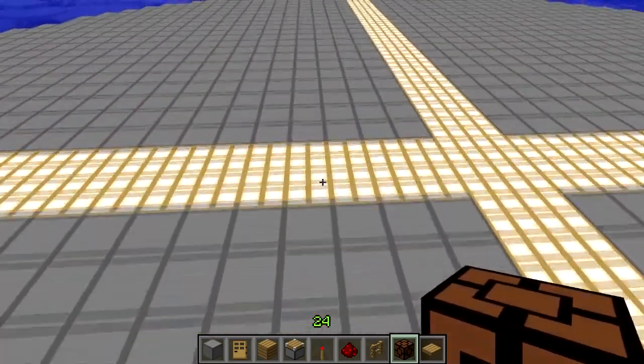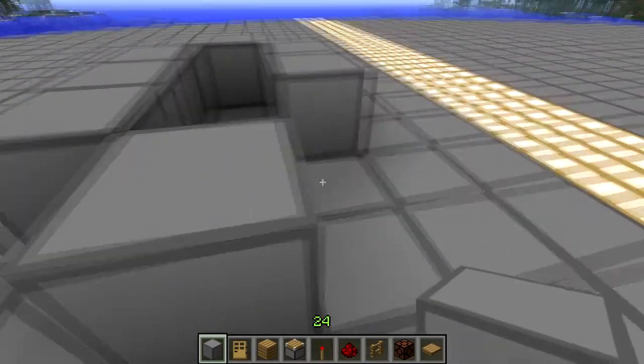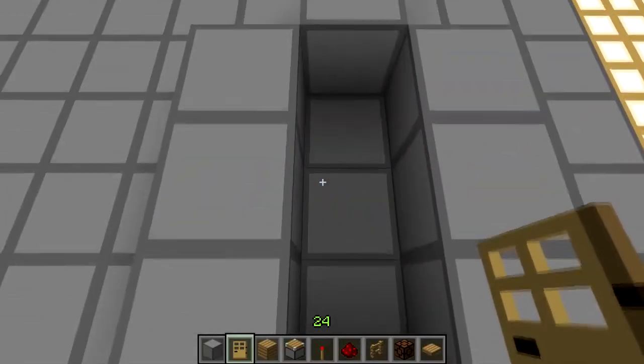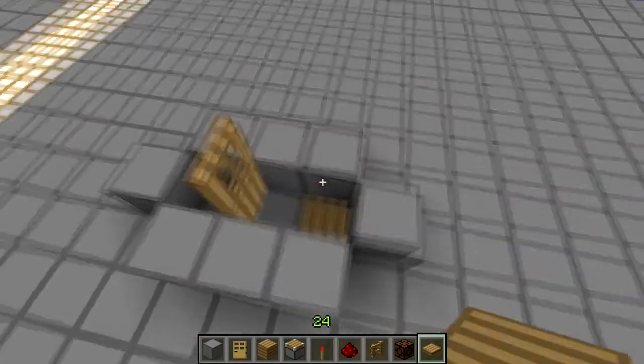So what we're going to do is build a day and night sensor to start with. What that involves is using the mechanics of villagers. When it's day, a villager will stay outside most of the time, but when it's night, he'll go inside his house. So we're going to build a simple house for the villager.